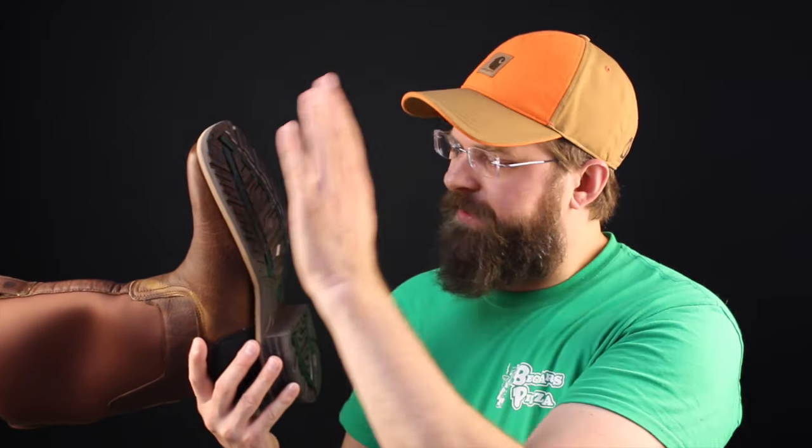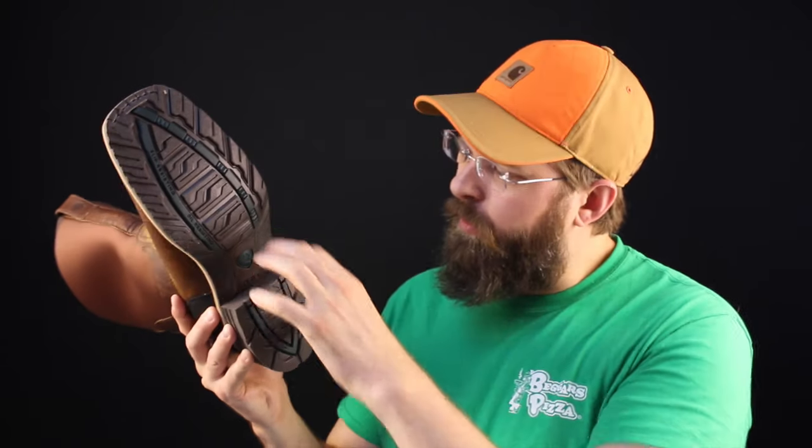So they use the Dura Tread sole — slip resistant, oil resistant, a really stiff sole with a nice nylon shank. You can actually climb a fence, climb into the truck, kick a shovel. You can work with this boot and have it perform as a beautiful slip-on work boot.